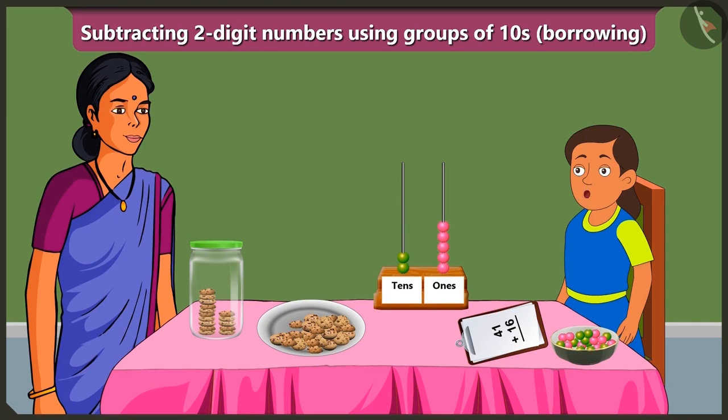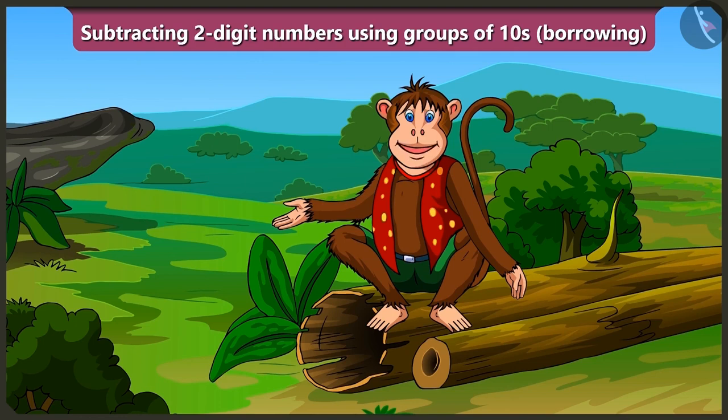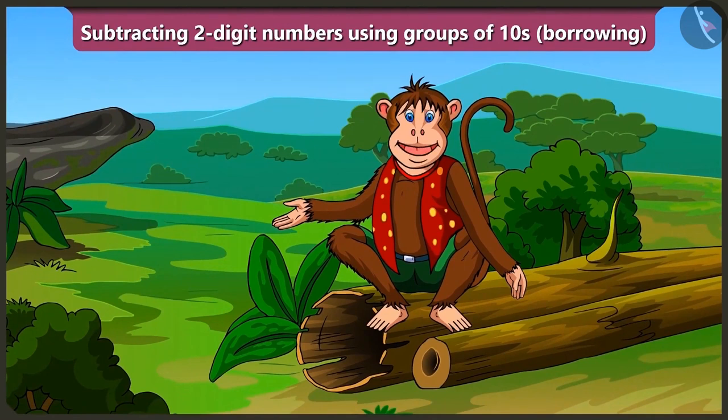You explained it to me very well. Friends, today we learned subtraction of two-digit numbers by borrowing without writing with the help of Bubbly's Abacus. In the next video, we will learn to trace some of the things in our surroundings.